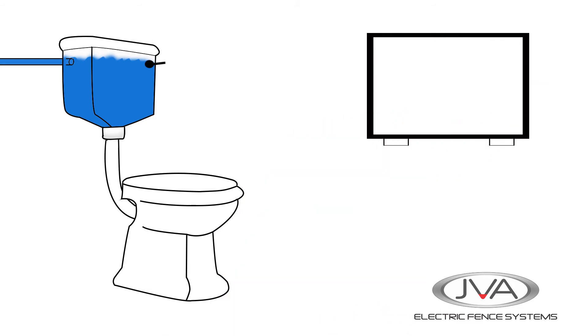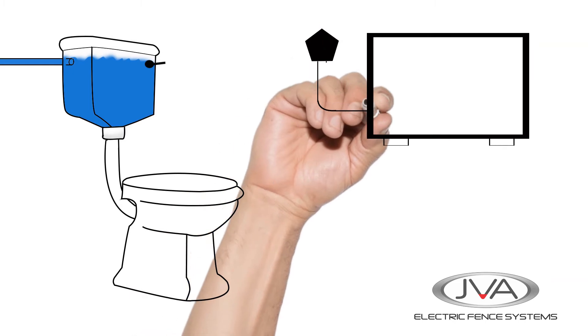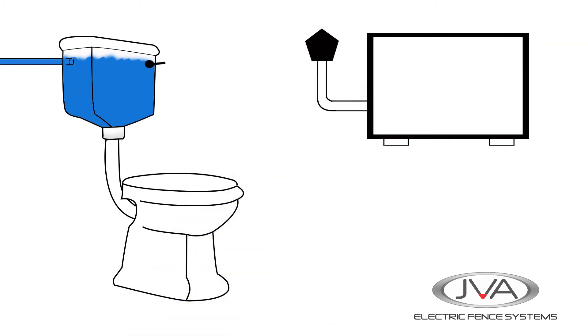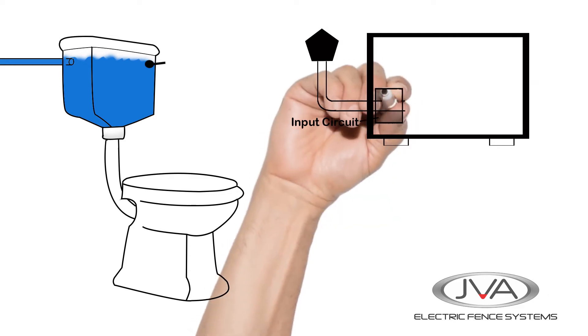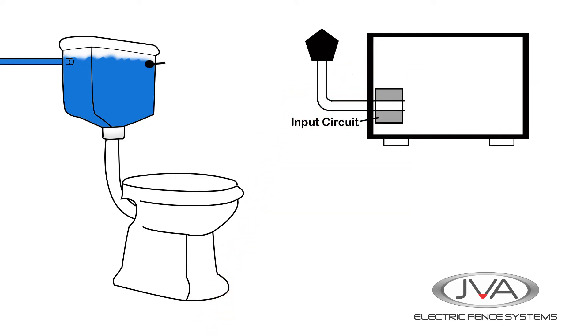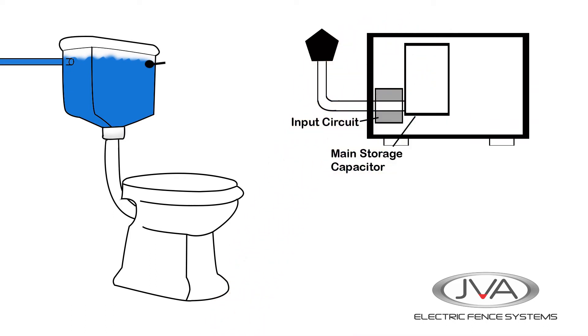Over here we have our basic energizer, which is the box. This will receive power from either a DC battery or AC main supply. Then we have the input circuitry which converts power into a more suitable form for holding in the main storage capacitor. Like the toilet tank, the capacitor is an electrical reservoir and energy is built up in here.